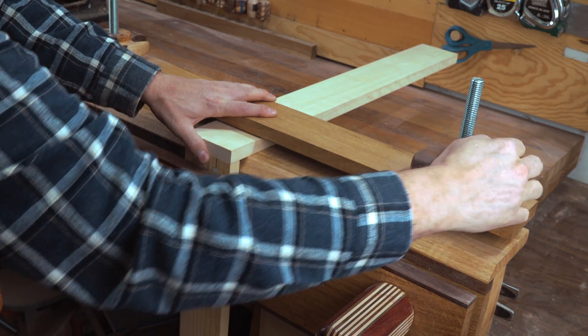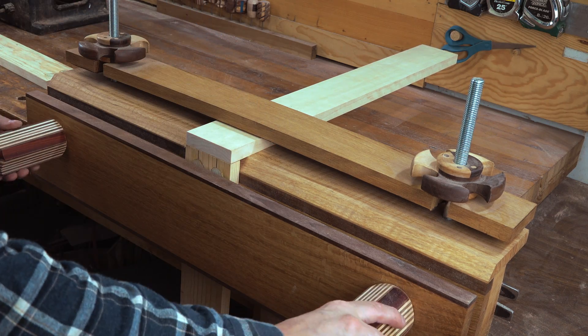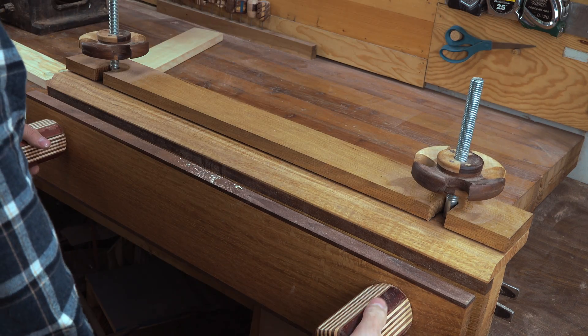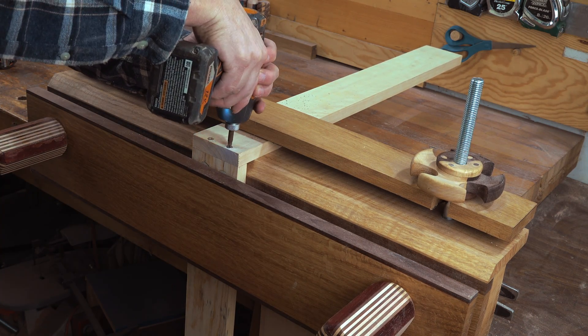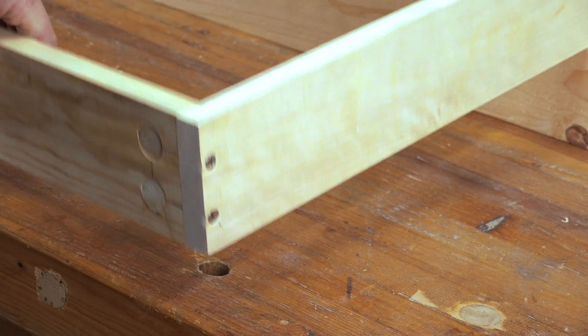Now we'll clamp this down. We've got everything lined up. I'm going to go ahead and add the knob and then add one more — it's good to add one more.